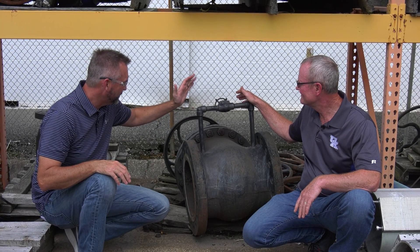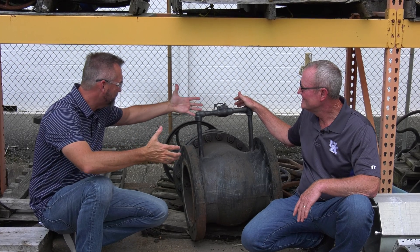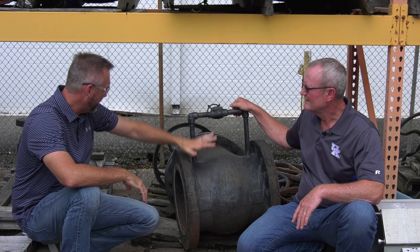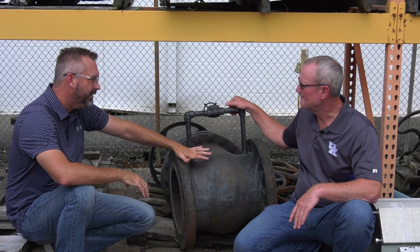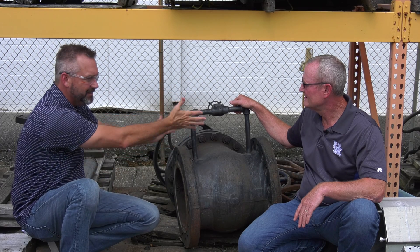We came across this valve and then all of a sudden you've got this pipe sticking out of it. It's a steam warm-up valve on this particular gate valve. I'd like to know a little bit about what the heck this thing is for.